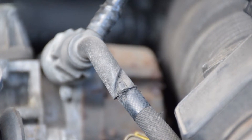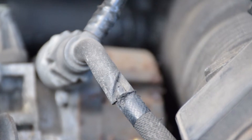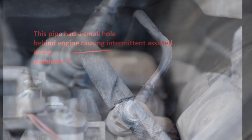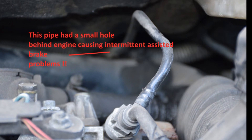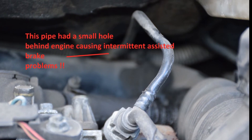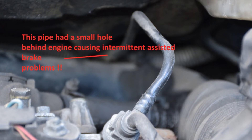So I looked under the bonnet, looked at the obvious - the vacuum pump and vacuum pipes. I'll show you a couple of pictures. In this first picture, the engine cover rubs through one of the vacuum pipes. But then in this next picture, the pipe disappears up the back of the engine, and it's that pipe at the back of the engine that had a hole in it. Only a small hole, but enough to leak the vacuum, and so you lose your assisted brake.